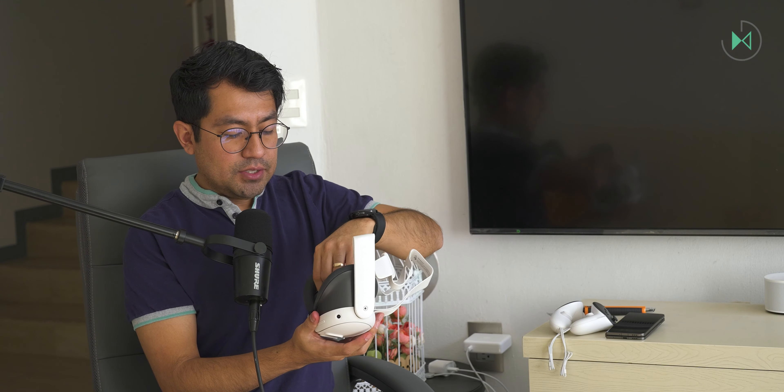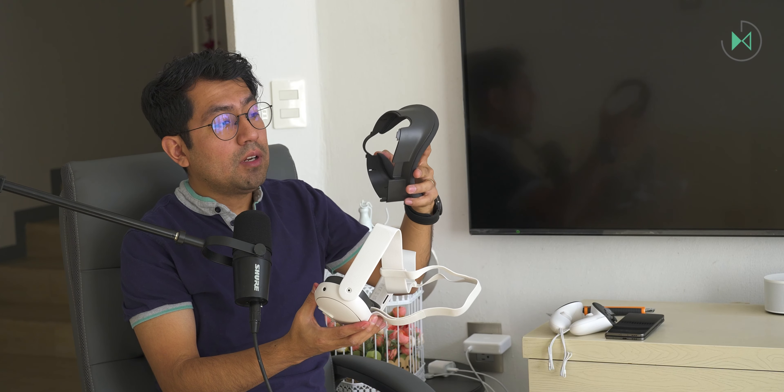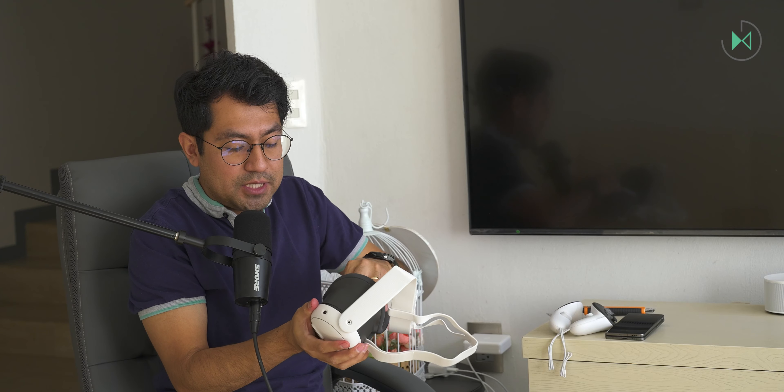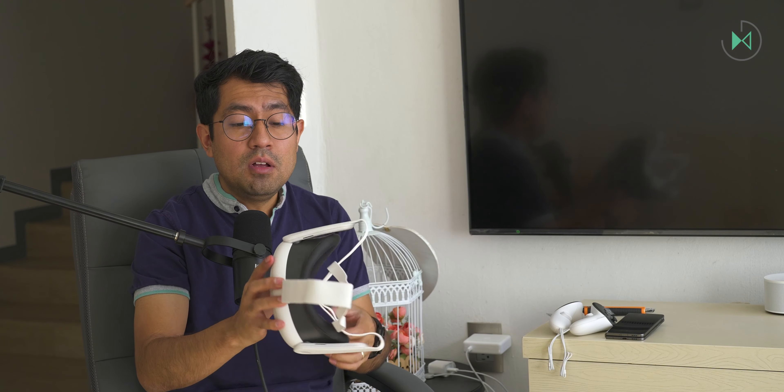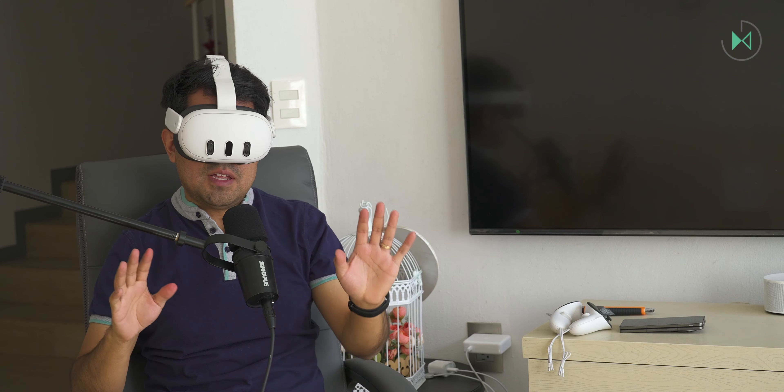I'm going to remove the protective plastics that come with the glasses. You have to adjust them well, and you can remove this part to place different fit adjustments for the best possible experience. I must say it is a mainly plastic material, and that is probably one of the main differences against Apple's proposal. I have not had the Apple Vision Pro in my hands, but I must assume its feel will be much more premium than this device where plastic predominates. Though for a device of these characteristics, lightness has to be a priority.